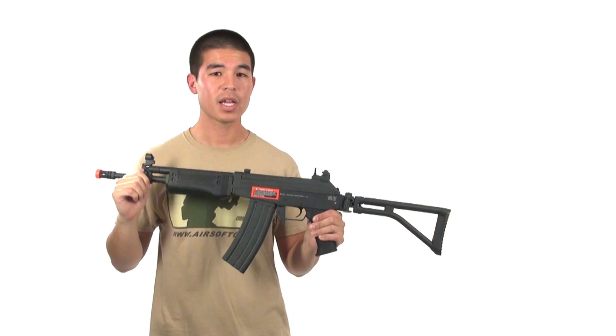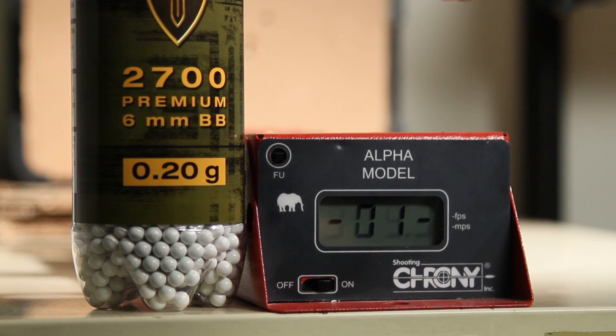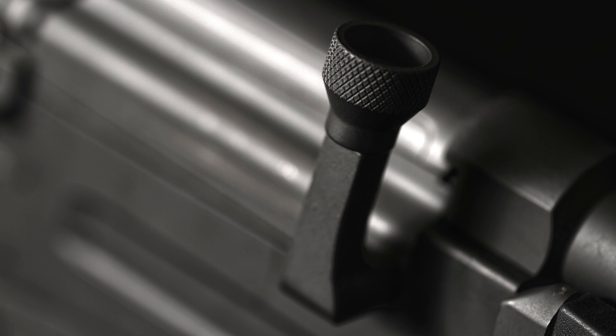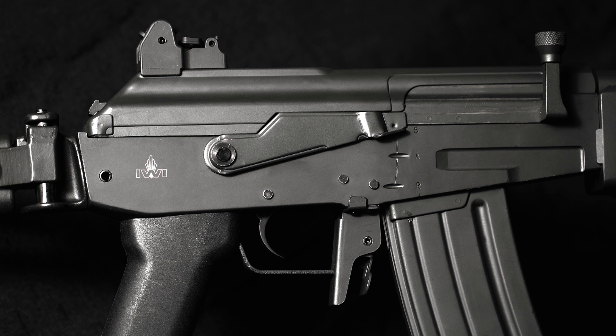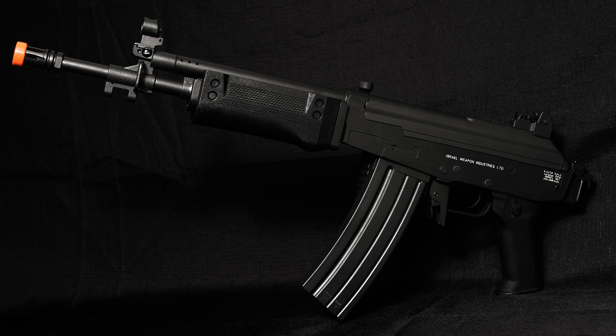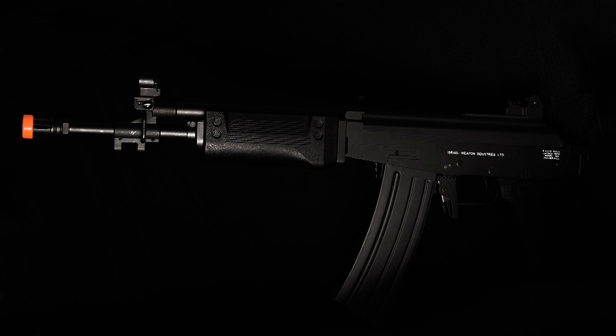We're going to take this gun to the chronograph, see what it's shooting, and we'll be back in just a minute.